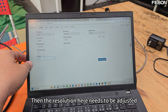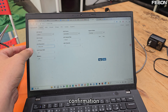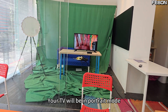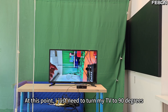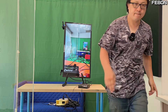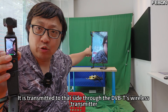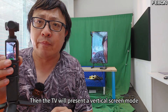The resolution here also needs to be adjusted into a peak screen. After confirmation, at this time your TV will be in portrait mode. At this point, I just need to turn my TV to 90 degrees. I will now place the Pocket 3 in portrait mode — it is transmitted to that side through the DVB-T wireless transmitter, received by the TV, and the TV will present a vertical screen mode.